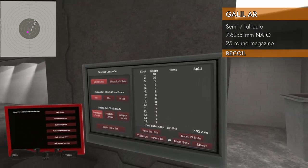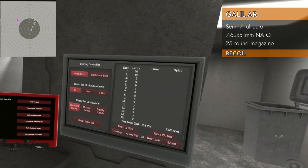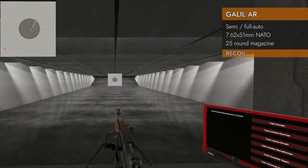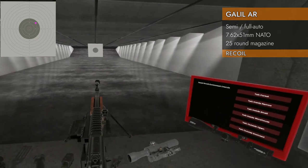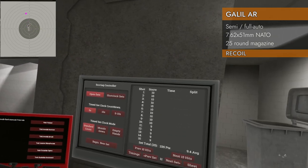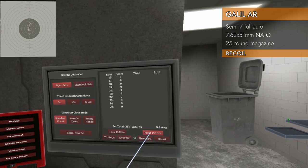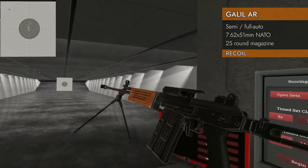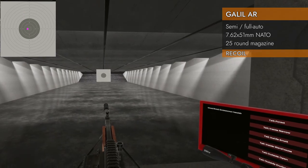Now let's try it with the bipod — 7.52! As you'd imagine, that's a gigantic improvement. Right off the bat we can hit the nine ring. Now bipod plus muzzle brake: 9.4 — laser beam! Even with the bipod, the muzzle brake makes a huge additional improvement. Put a muzzle brake on this sucker.